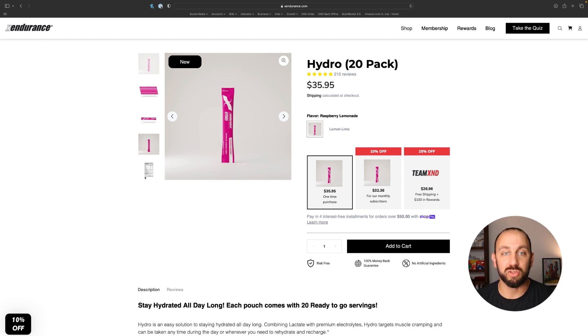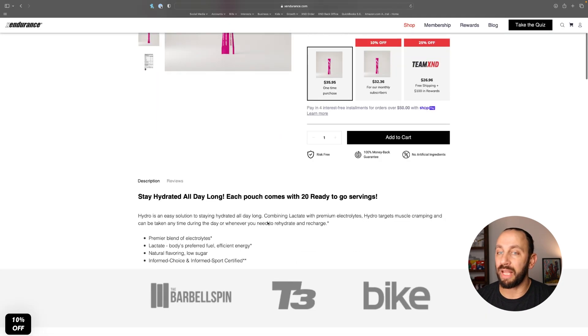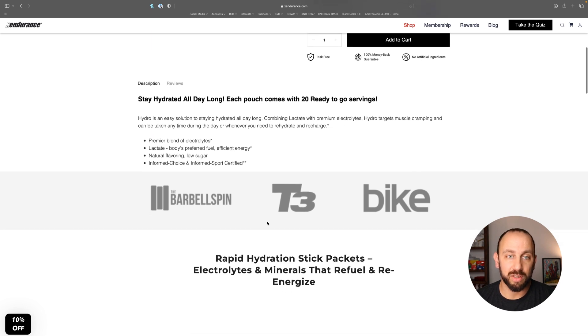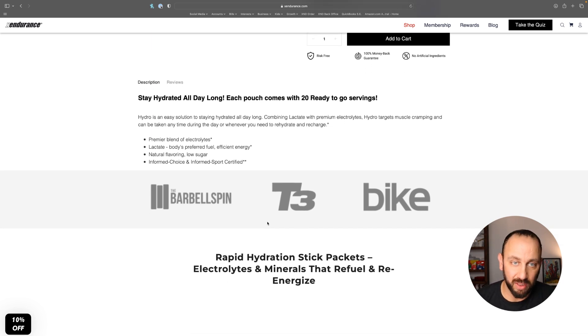The Hydro is available in a 20-pack and comes in single serve sticks. You can buy it, save 10%, be a Team X&D member and save more money. What I like about this product so much is it's focused on hydration — it actually works because it's going to help you stay hydrated. It has added electrolytes. A little sleeper ingredient in here is called lactate, which is your body's go-to fuel source, so you're actually going to get some energy benefit from that. There's natural flavoring in here and it's Informed Choice and Informed Sport certified.